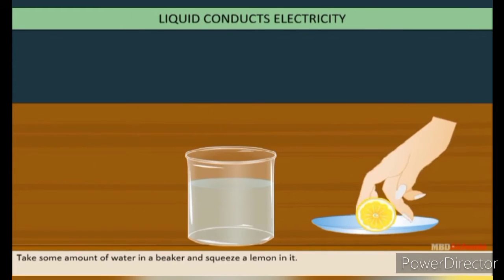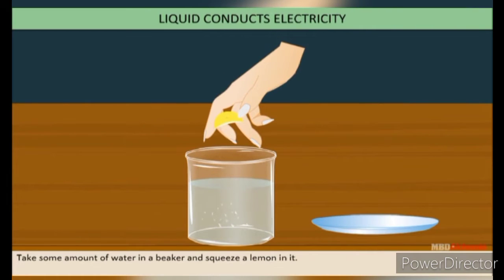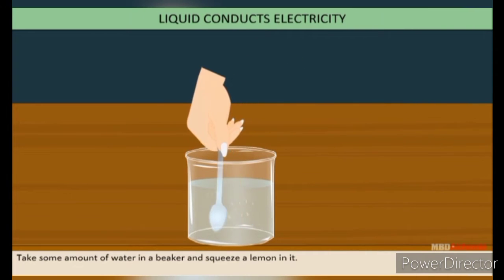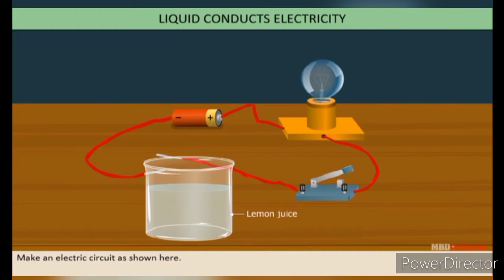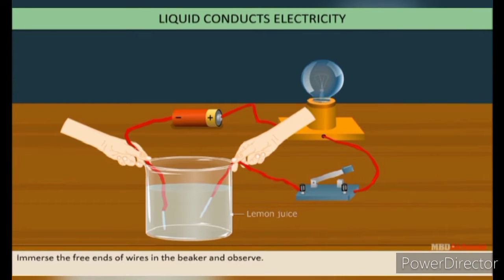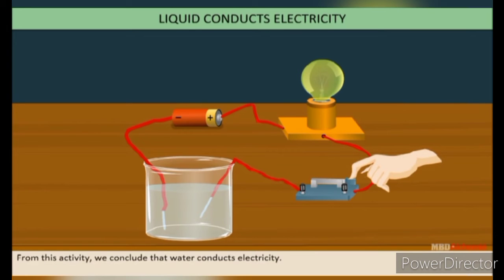Take some amount of water in a beaker and squeeze a lemon into it. Make an electric circuit as shown here. Immerse the free ends of the wires in it and observe — the bulb glows. From this activity, we conclude that liquid conducts electricity.